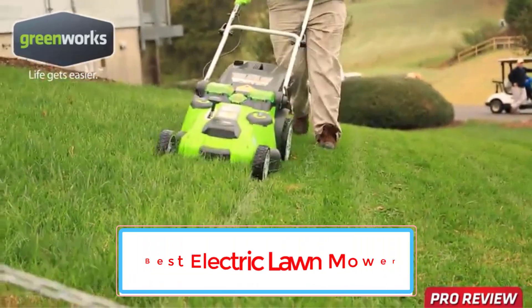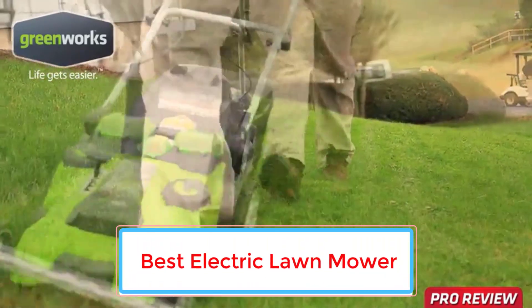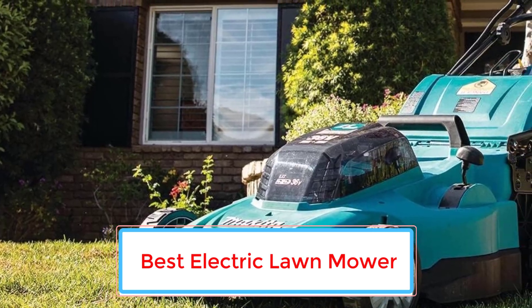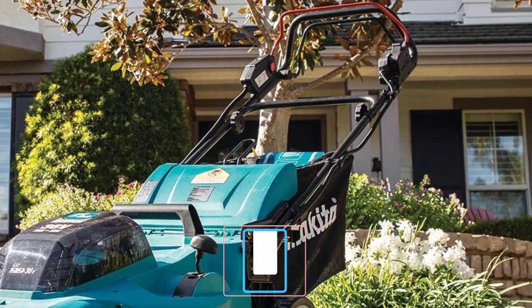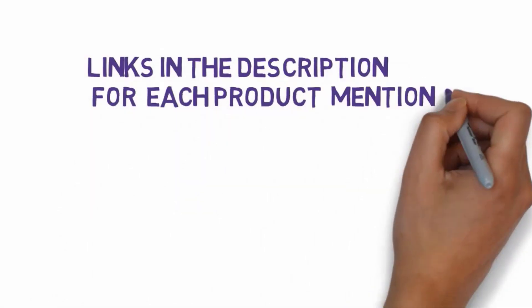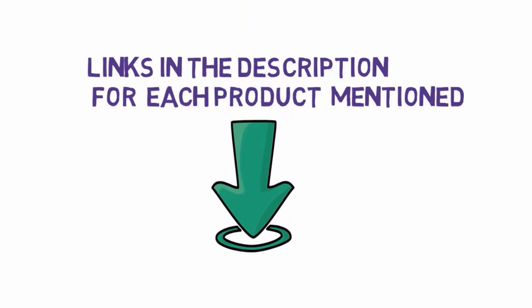Are you looking for the best electric lawn mower? In this video we will look at some of the 5 best electric lawn mowers on the market. Before we get started, we have included links in the description, so make sure you check those out to see which one is in your budget range.